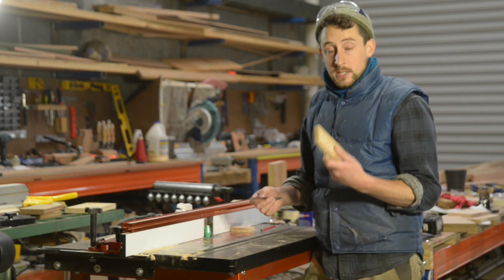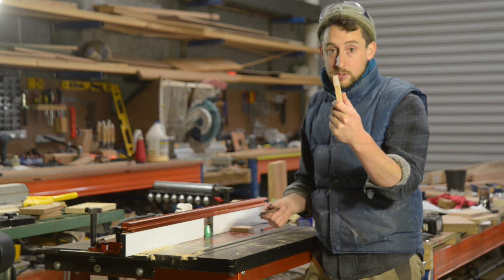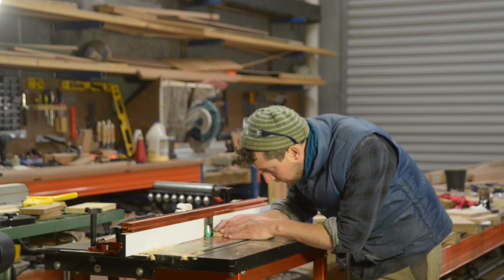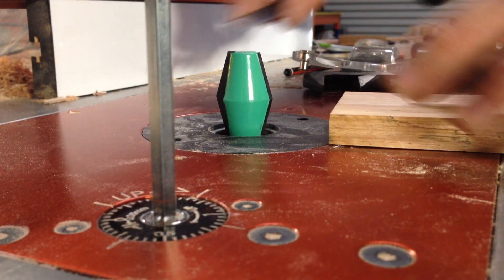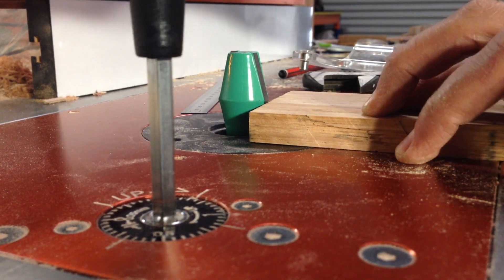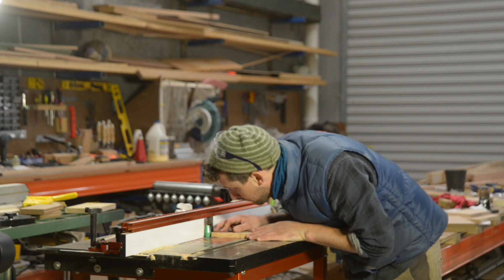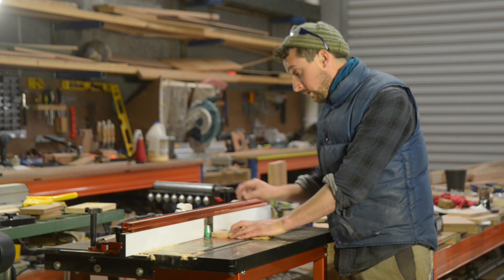Because we know our dovetails are 14mm deep — because we used that piece of 14mm stock to set them — we can use that same piece of timber to line up with the centre of the butterfly key spline bit, to make sure that the apex of the bit is exactly at 14mm. That'll ensure the butterfly sits exactly in the dovetail we've created. That's perfect — I've locked that off.